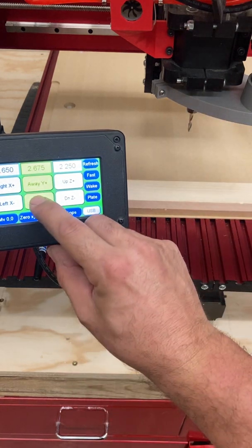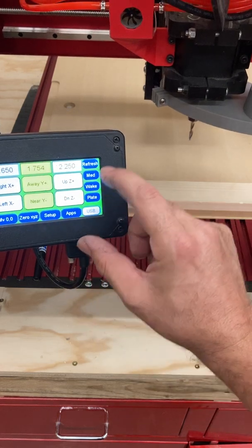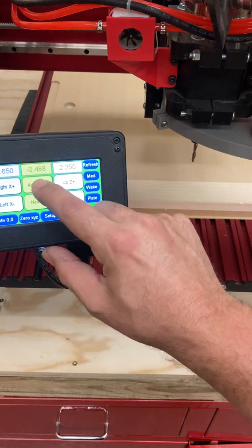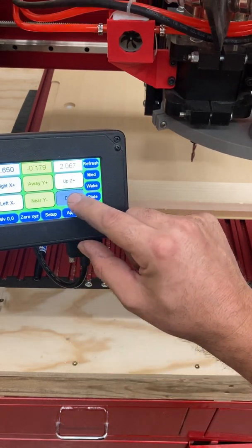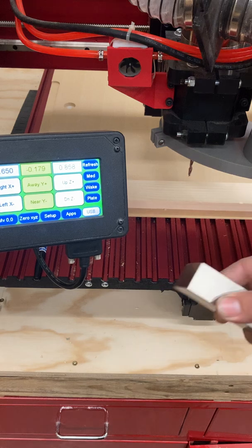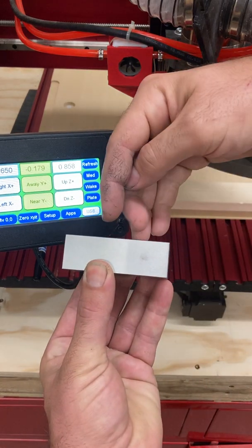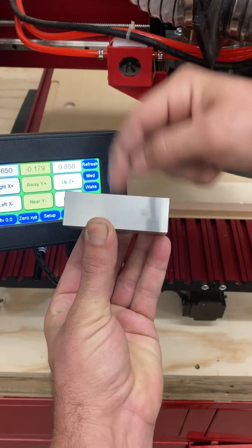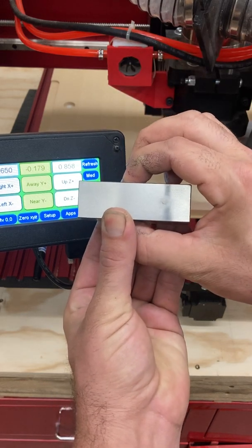So I'm going to jog that slowly to our workpiece. I want to go right over the middle of it. I'm going to bring my Z down, and what I'm shooting for here is to get the Z height of the cutting bit just slightly below this one-inch height or thickness of our 1-2-3 block.